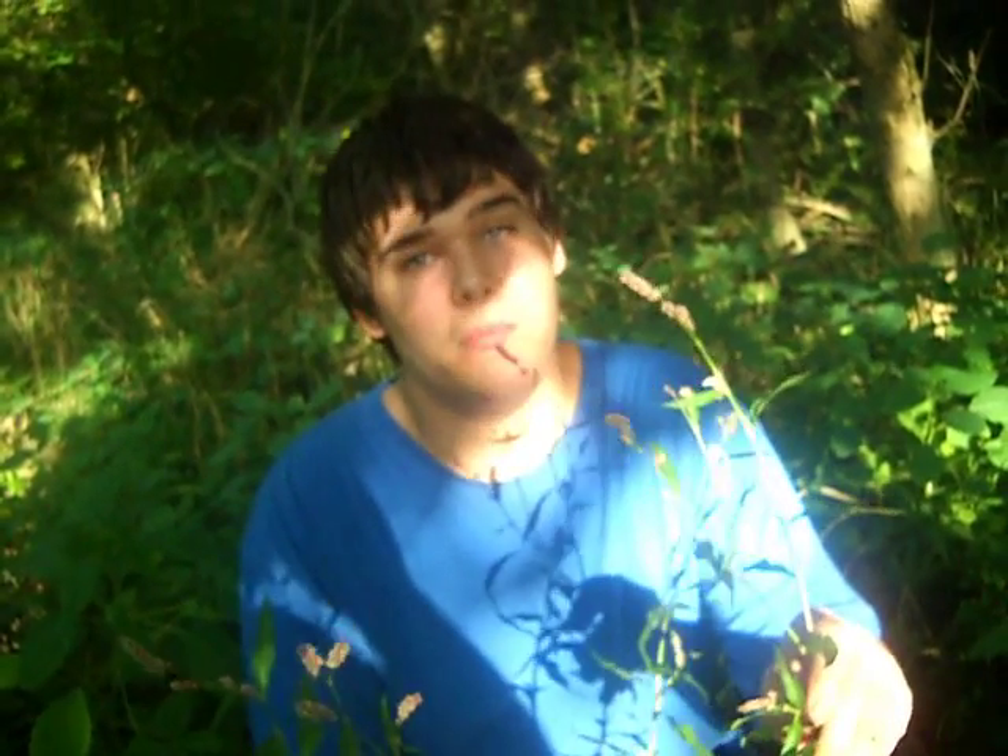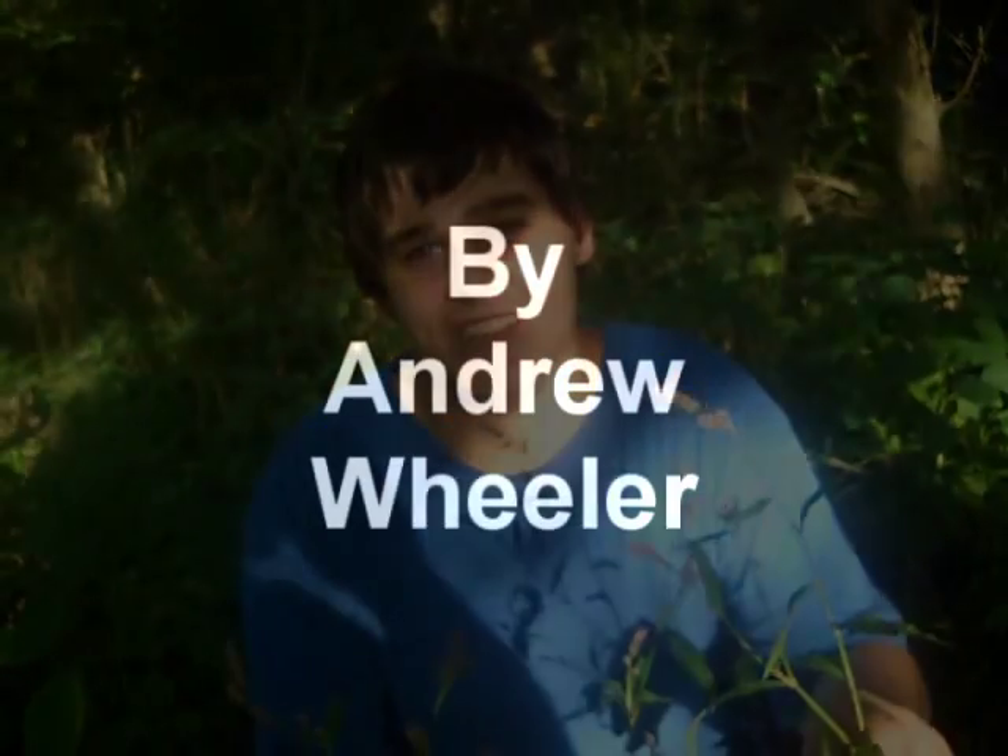There you have it guys — this is Smart Weed, Polygonum, Lady's Thumb, whatever you prefer. Thanks for watching.